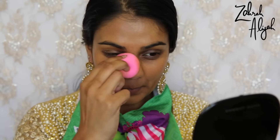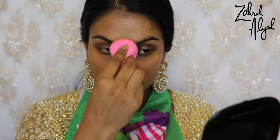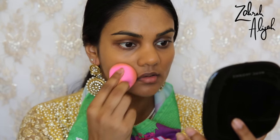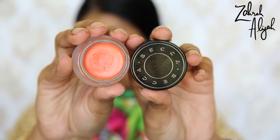For foundation I'm going to use the NARS Sheer Glow Foundation — this is an oldie but a goodie — in the shade Cadiz. I'm just going to pounce that onto my face using a Beauty Blender as per usual, and then I'm going to use the Becca corrector, which I believe is in the shade Papaya.